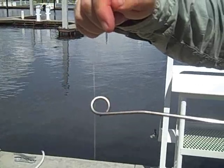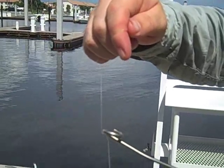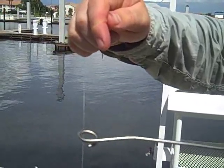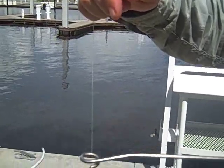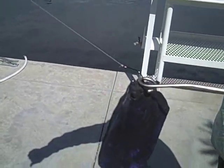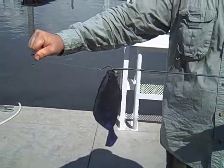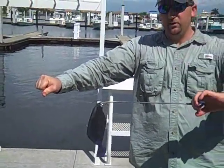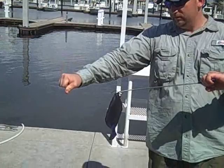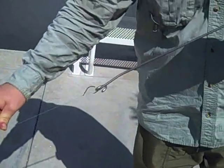Now you'll notice if you turn it counter-clockwise, you know you've done something wrong because that line will actually be wrapped around it. So once you've given that quarter turn clockwise, you're going to slide it all the way down until you bottom out on the hook. At this point, the weight of the fish and gravity are going to take over. You want to make sure that you keep a nice tight pull on both the leader and the de-hooking tool. So you're going to lower the leader and raise the de-hooking tool, and you'll give it a little bit of a twist. Notice how I kept the line and the de-hooking tool straight and tight.